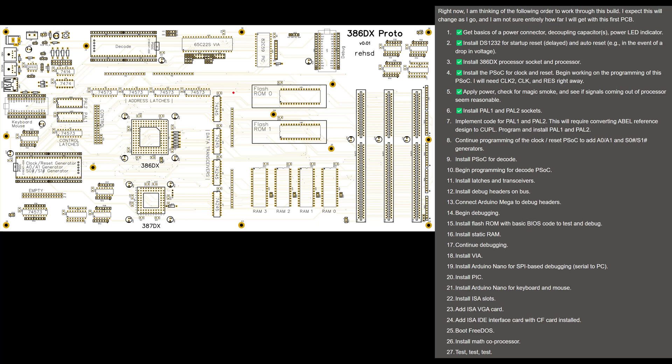The first things I've done: I've put in a DC barrel connector for power, added a decoupling capacitor right coming into the board, a power LED with resistor, and a reset switch. That reset switch connects down to this DS-1232. That little IC does a delayed reset when I turn on my system — it holds reset active for a small amount of time to give all the different ICs time to settle, then releases that reset. It also auto-resets the system if the voltage drops too low, and it can take in a switch to reset the system manually. So that's step one: get the basics of power, decoupling capacitor, power LED, and the DS-1232.